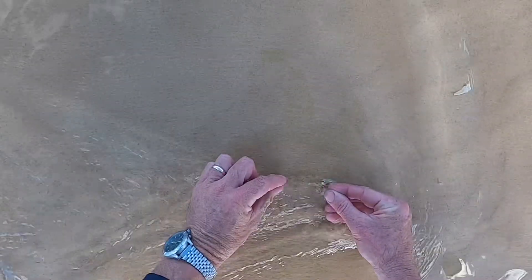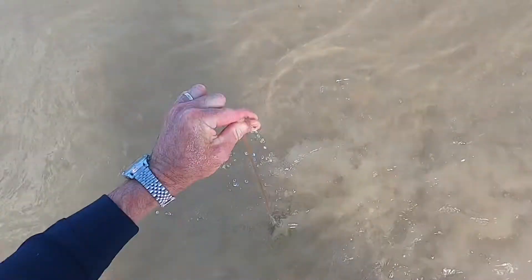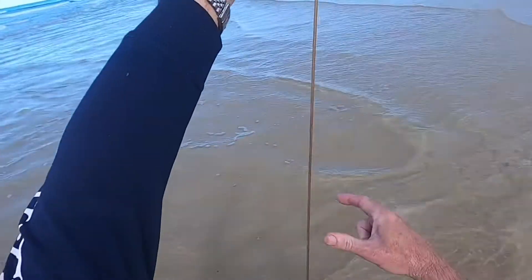Here we are, here's our worm down here. We've got our Pippi finger bait stuck — the finger's back a few centimetres before the head. Well past him. Squeeze and lift and there we are. That's probably about four and a half, five foot Fraser Island beach worm.